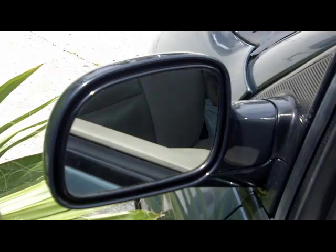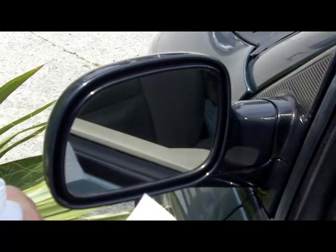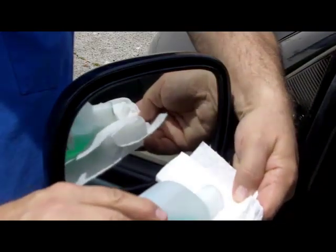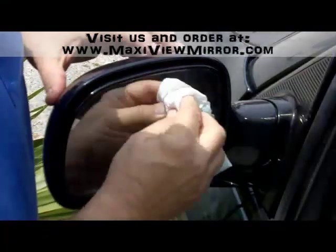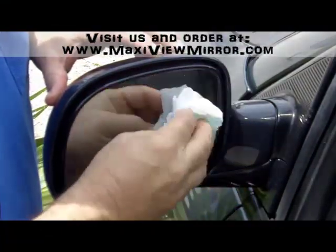So the way to do that is we would take a piece of paper towel — new paper towel, only paper towel, no cloth of any kind. We're going to place about two tablespoons of alcohol onto the towel and then simply wipe it. And you can hear it getting squeaky. Squeaky is very important.